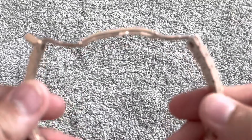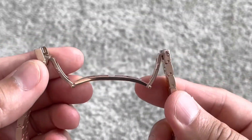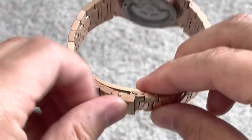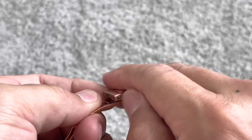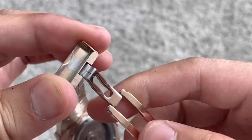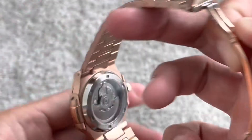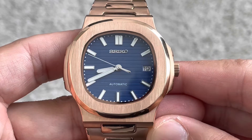Flipping it around on the bracelet side, it is a butterfly-style bracelet. It would just go like that, and then you would just secure it with this little clasp. There is a little bit of that right there — aside from that it is on the bottom, so no one is going to really notice it. But it is a very beautiful piece, as I mentioned.